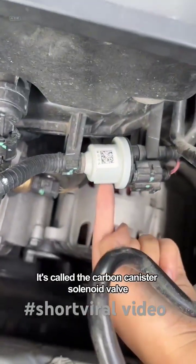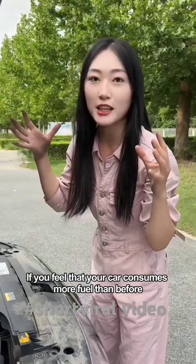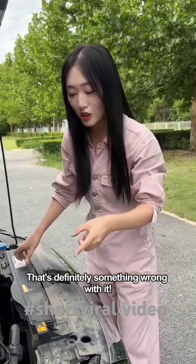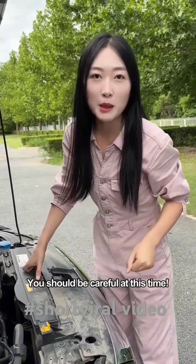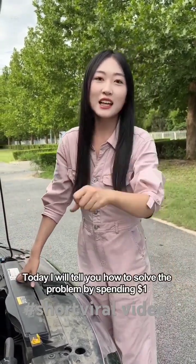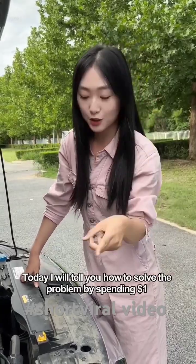Do you know what this is? It's called the carbon canister solenoid valve. If you feel that your car consumes more fuel than before, or you always smell gasoline while driving, that's definitely something wrong with it. You should be careful at this time. If you go to a repair shop, it will cost at least $3,000 to repair it. Today, I will tell you how to solve the problem by spending $1.